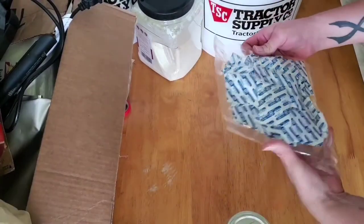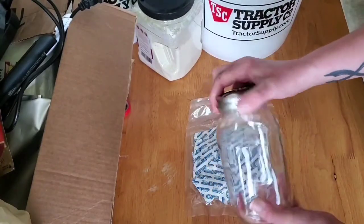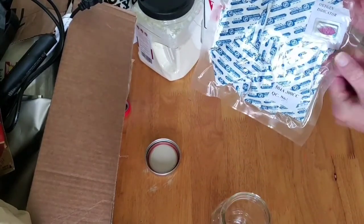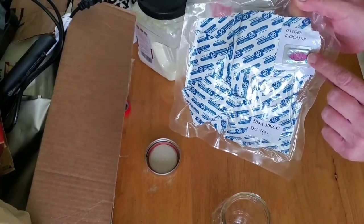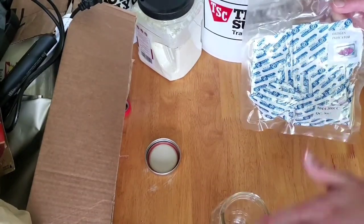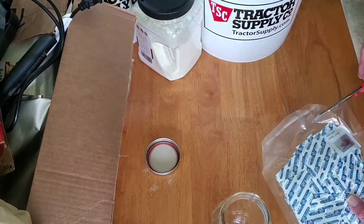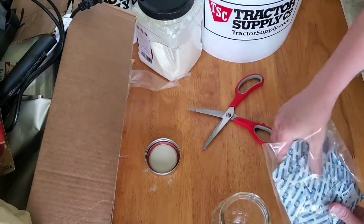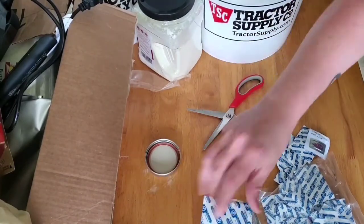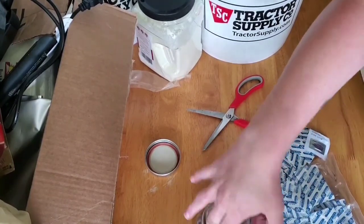First, I'm going to cut open the bag of oxygen absorbers and get them into my ball jar as quickly as possible. There's a piece of paper inside that serves as an oxygen indicator — when I open the bag it'll start turning blue. I want to get them all into the jar fast so I feel less pressure.